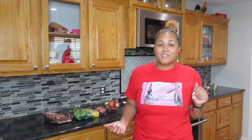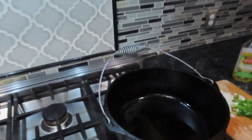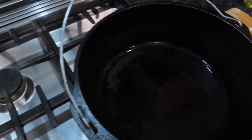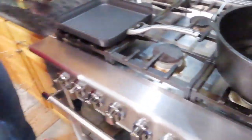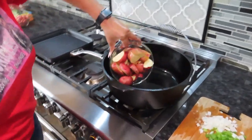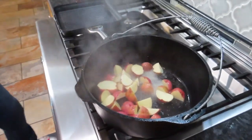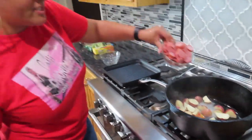I put a little olive oil in this cast iron skillet right here and gave it a little bit of time to get hot. So what I'm going to do is go ahead and pour my potatoes in here, and then go ahead and pour my sausage in here.